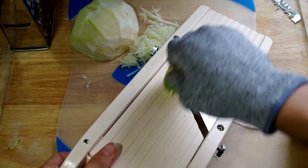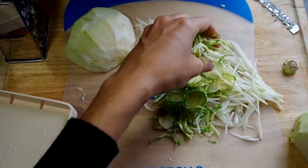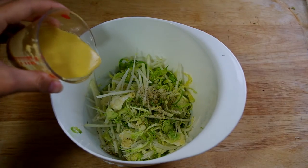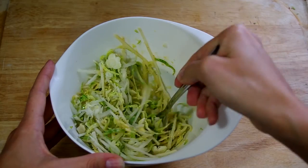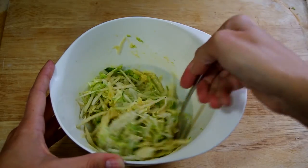While I have the mandolin out, I'll remove the teeth and shred the Brussels sprouts. Then I'll pour a mustard vinaigrette over the shredded Brussels sprouts and mix it together — and there it is, a fresh green slaw for your fall table.